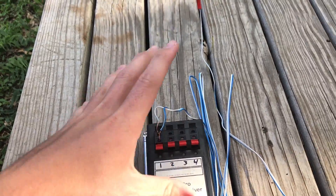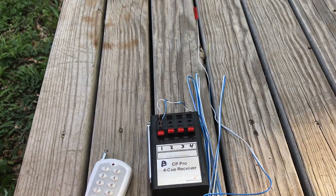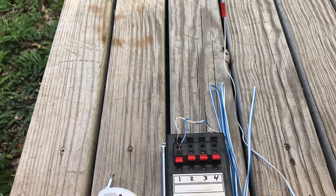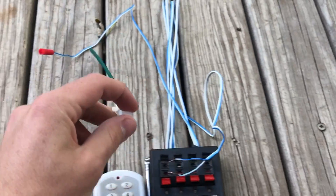It worked perfectly. Literally the second I hit that button it fired. I was a little nervous — just wanted to make sure this new e-match on the market worked with the system — and it worked flawlessly. Instant ignition the second I hit that button. Really excited to get this fused up with some fuses and see how it works.